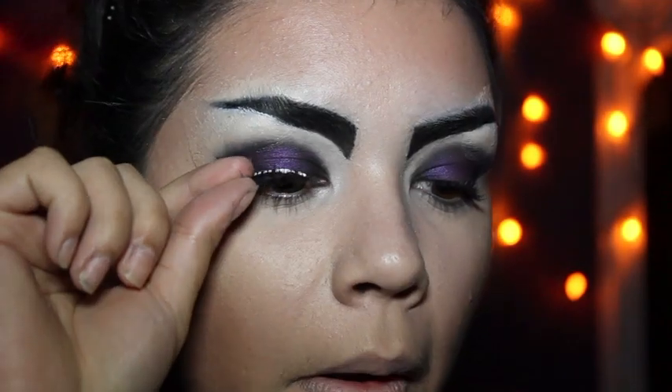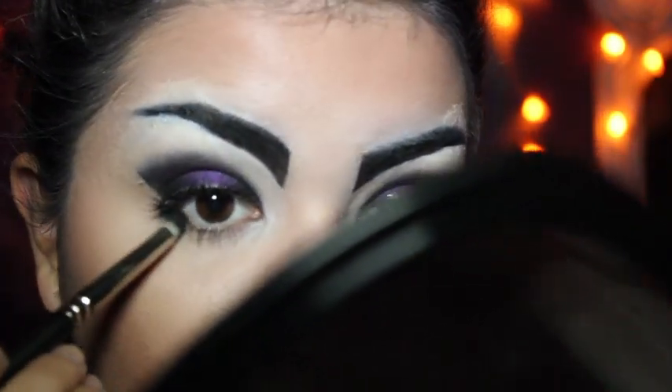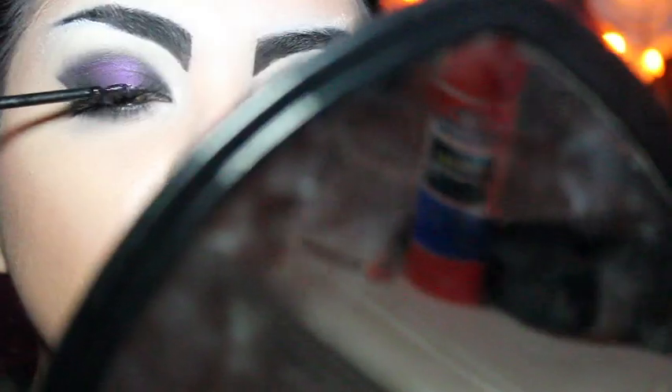Now we're just going to curl our lashes, apply some glue, let them dry until they're tacky, and then stick them on. Then I went in with some black eyeshadow and smoked out the waterline and blended that out. With the eyeliner, I just winged it out — nothing too dramatic since the eyes are already pretty dramatic. Then just apply some generous coats of mascara.